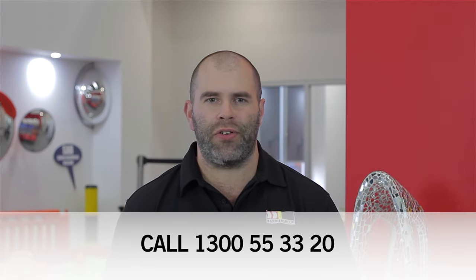We are ready to answer your questions, so get started now by phoning us on 1300 553 320.